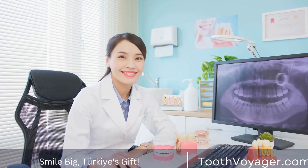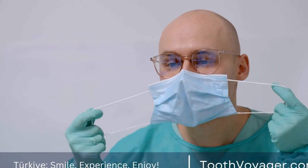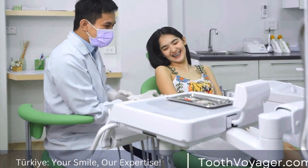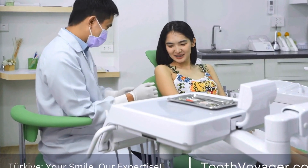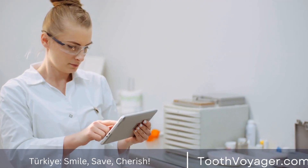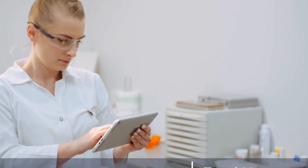Before the veneers can be placed, the dentist will need to prepare the patient's teeth. This may involve removing a small amount of enamel from the front surface of the teeth to make room for the veneers. The dentist will then use a special bonding agent to attach the veneers to the teeth, creating a strong bond that will hold them in place.